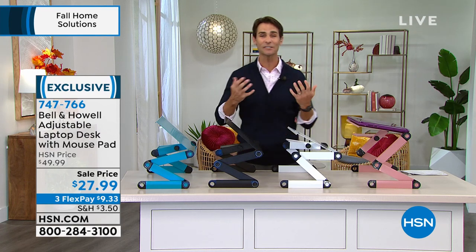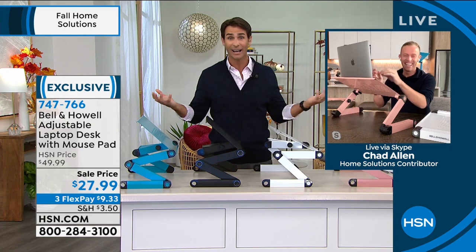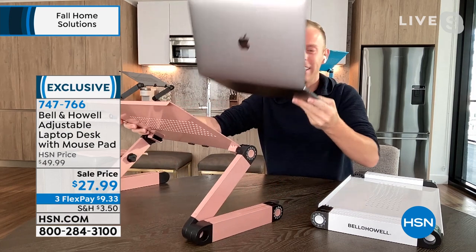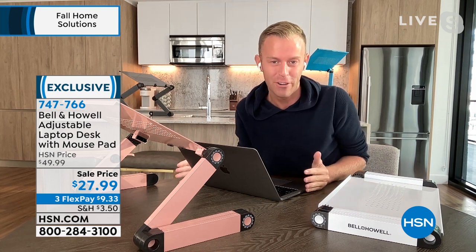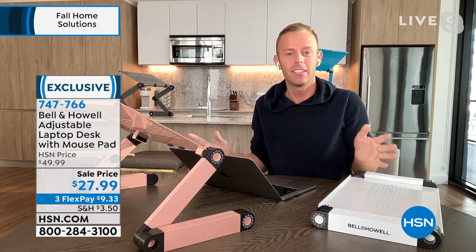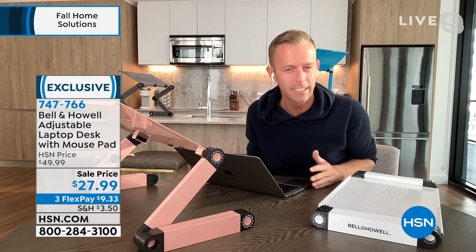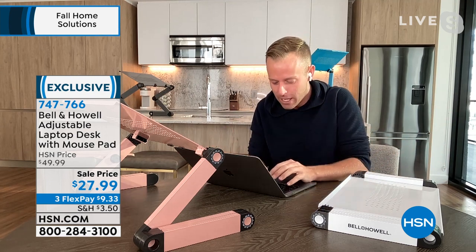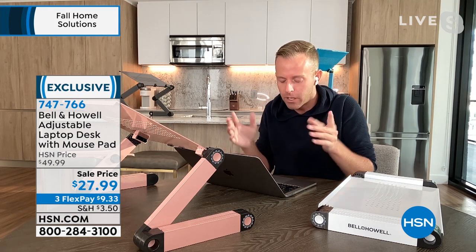We start to wonder why our neck is sore — all we were doing was some work. But it's because we're hunched over. The education level around laptop desks has been ridiculously amazing — there's no learning curve anymore; we know what they are and we've been searching for them. During the pandemic when everybody started working from home, we'd sit at our dining table or kitchen counter, any flat surface with a laptop. That's fine for an hour or two, but after six or eight hours you wonder why you need to stretch.